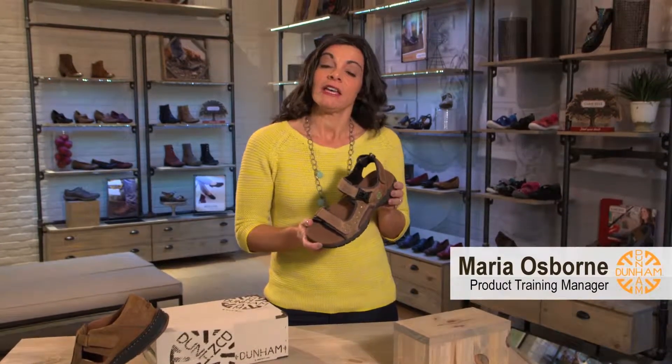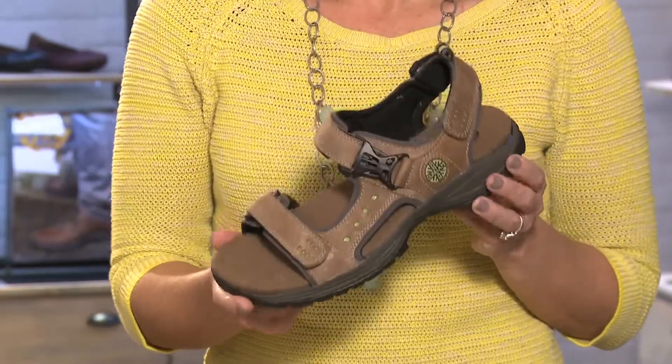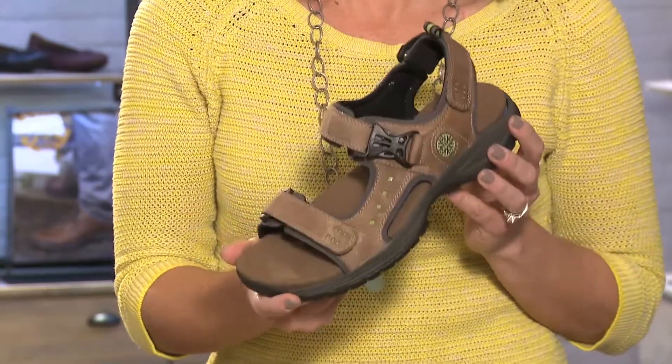Hi guys, I'm Maria. This is the Dunham Nolan by New Balance. This athletic inspired sandal boasts all the comfort and support of New Balance technologies.